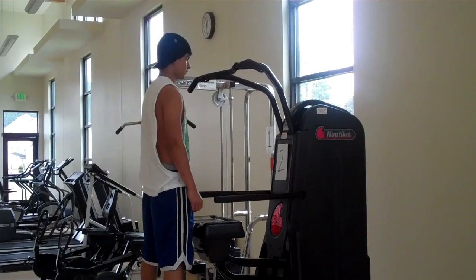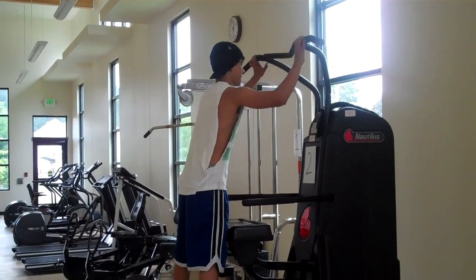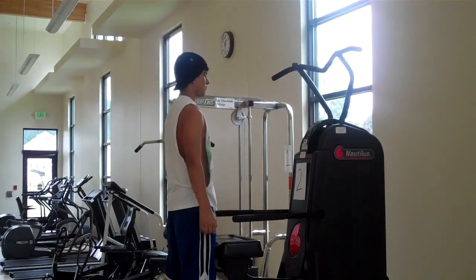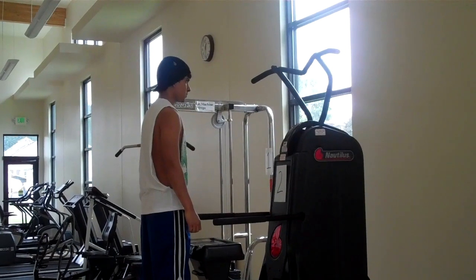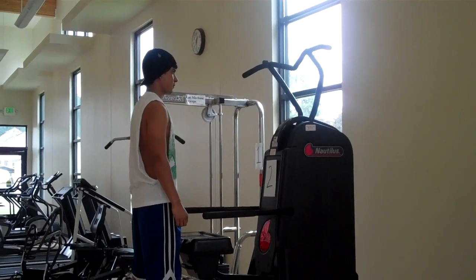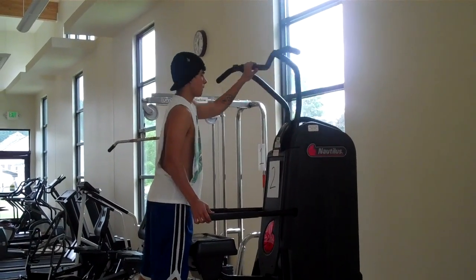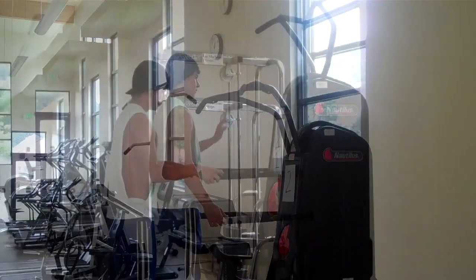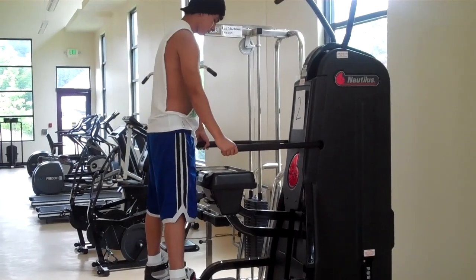When you're ready to do the dips, push the handle forward. Likewise, if you come in and the handle is already forward and you want to do pull-ups, grab the handle and pull it back towards you. He's going to step up again, and you can do the dips with no assistance.